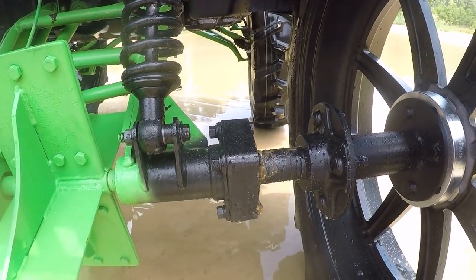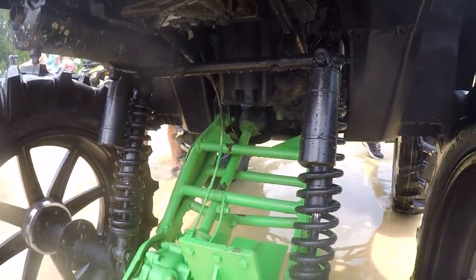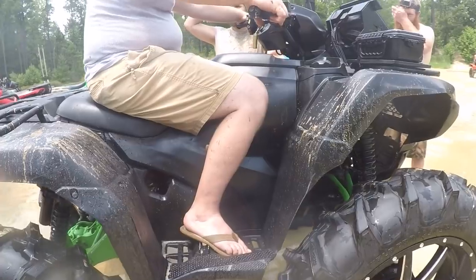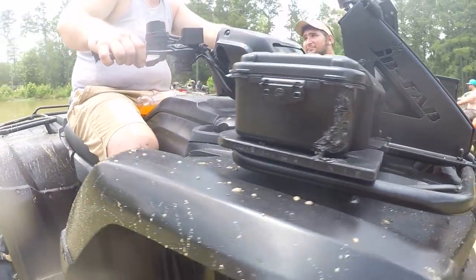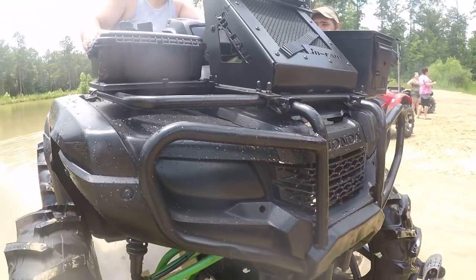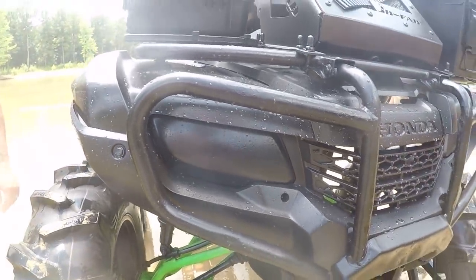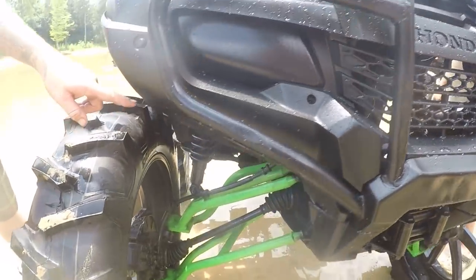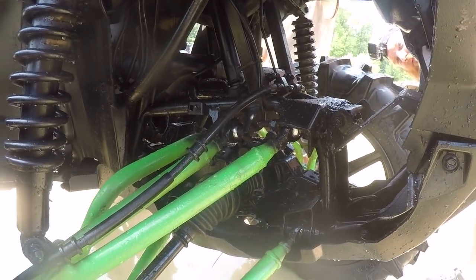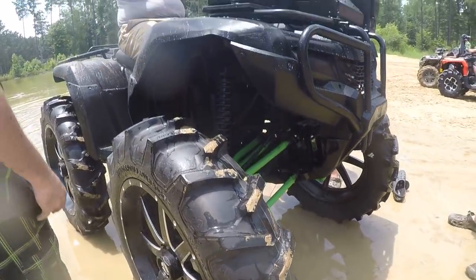Look at that brake delete. That's clean, that is clean. This is awesome. That is badass, dude. Black down taillight, headlight — I love it. I love it. This is awesome. It looks incredible, dude. It looks incredible.